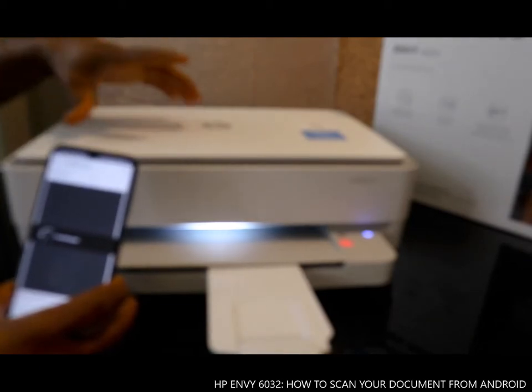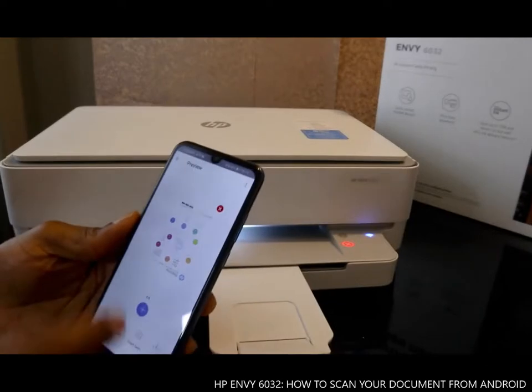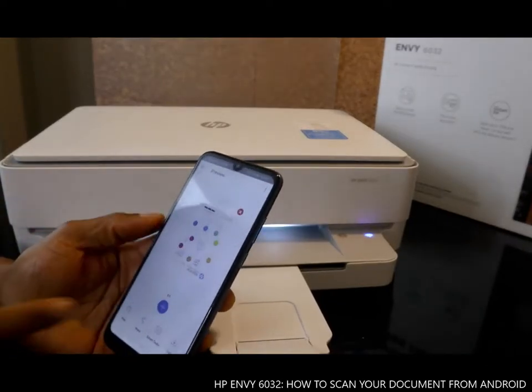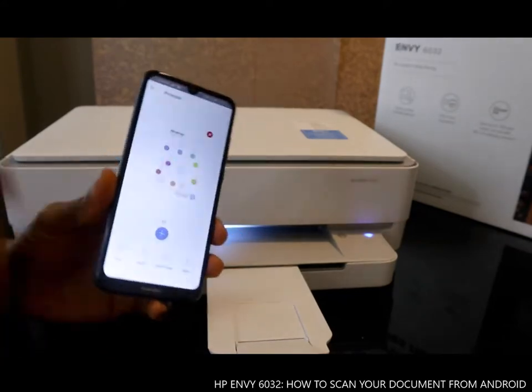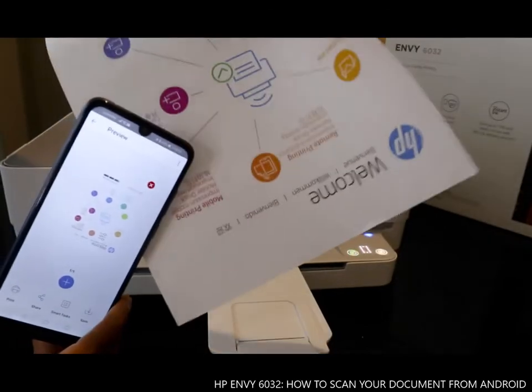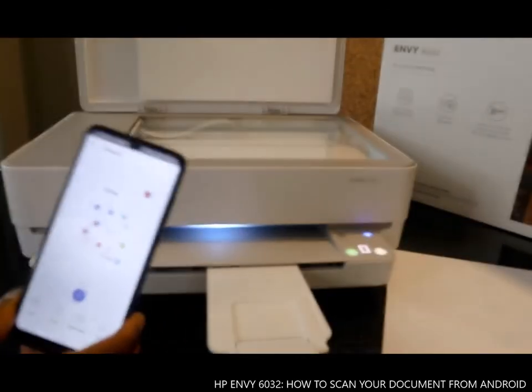Once it's finished, it will show up on the mobile device. Here we go — this is the document we scanned. You can see it says one of one. This is exactly the document we scanned.